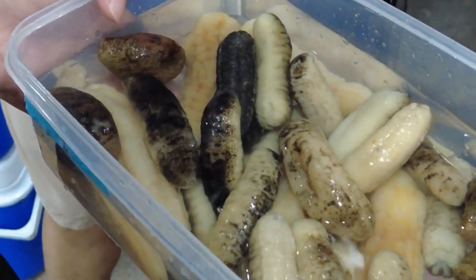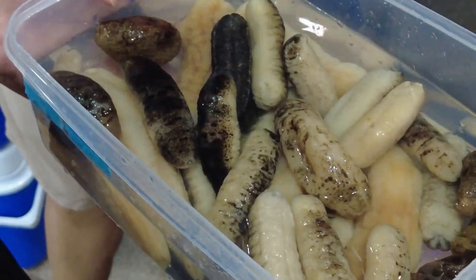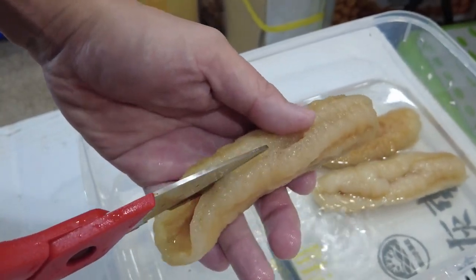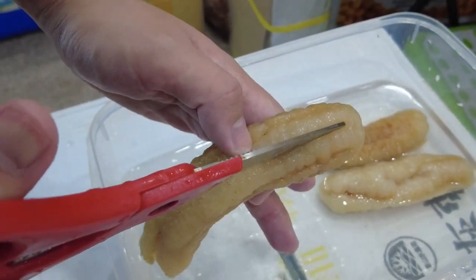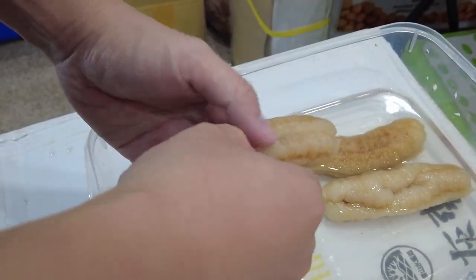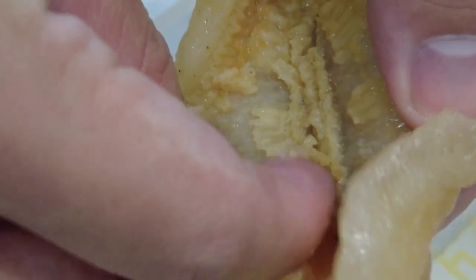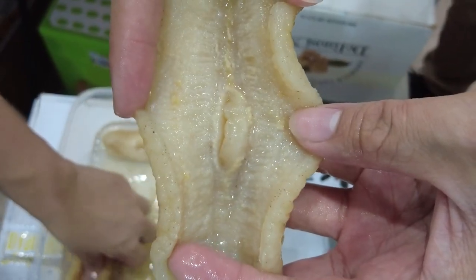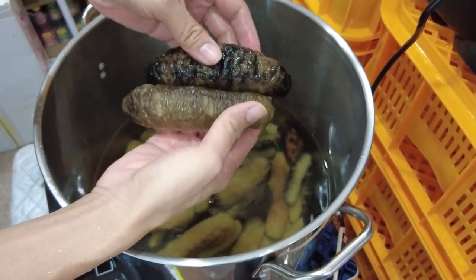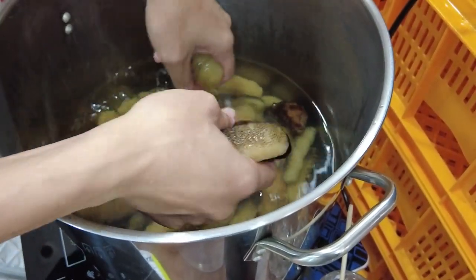You will need to soak them for about 3 days, sometimes a bit more or less depending on how dry they are. Usually on the second day, when the sea cucumbers are softened enough to handle, they will need to be cleaned. Open up the bottom of the sea cucumber and remove all the internal organs. Do this gently without destroying the flesh. After cleaning, soak them for another day or 2. You will also need to change the water regularly to keep it fresh and odor free.